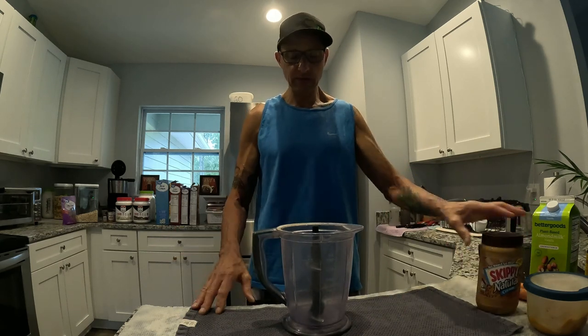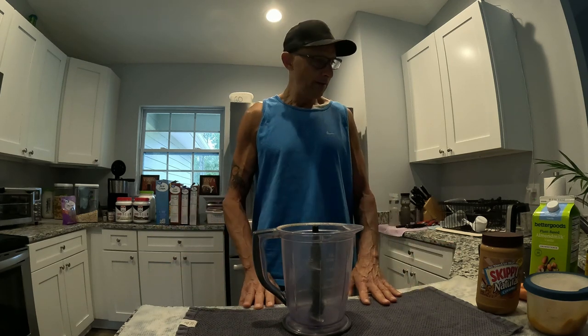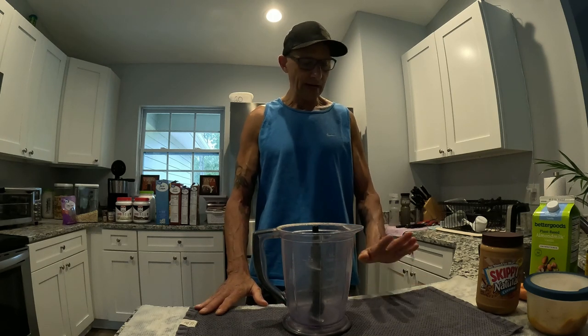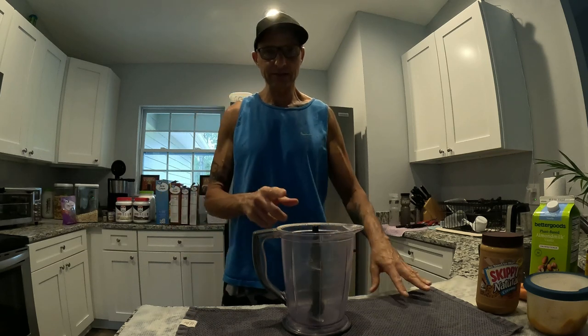It's all natural. If you need to lose a couple pounds, it's good to drink this. If you're just into fitness, it has some protein — it's pretty much 100% natural.